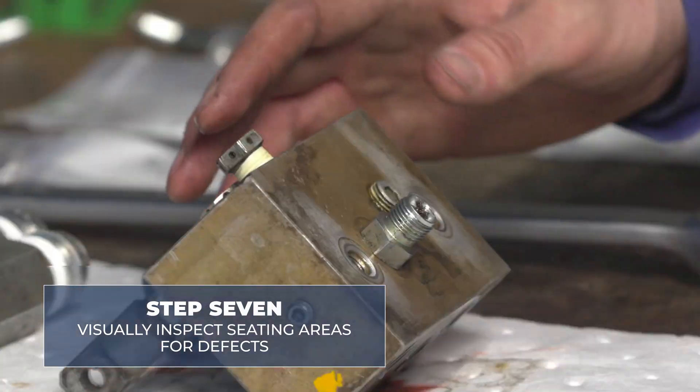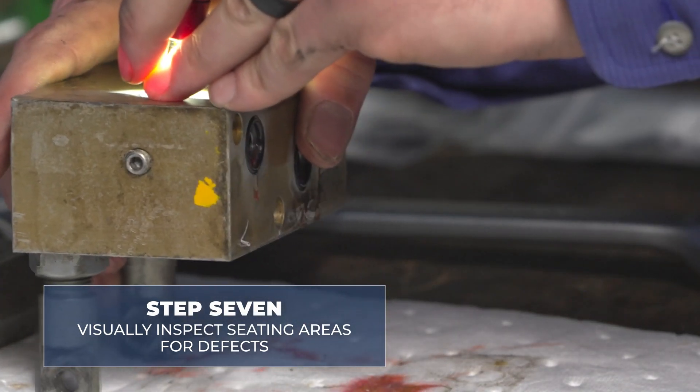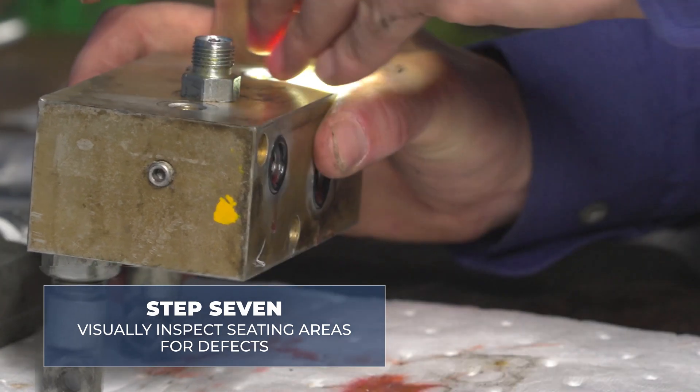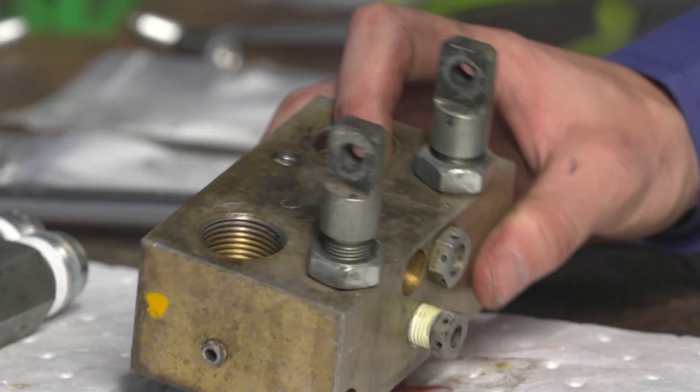At this point, it's good to visually inspect all seating areas for your steel balls for any defects — both the top and the bottom of the pump.